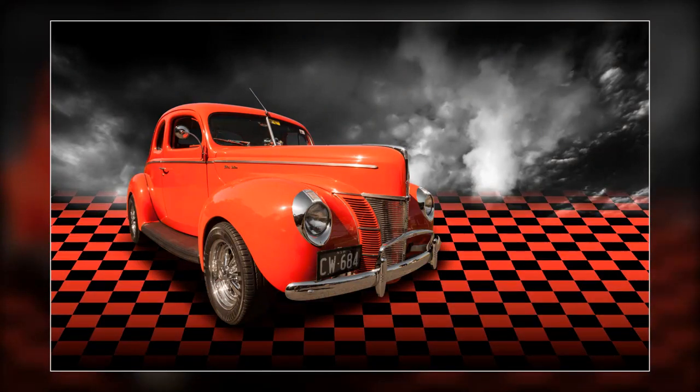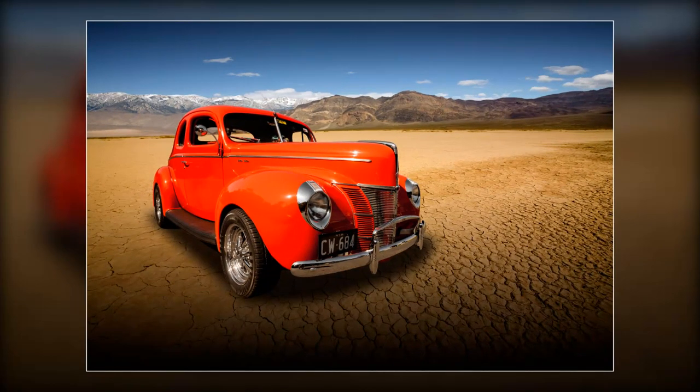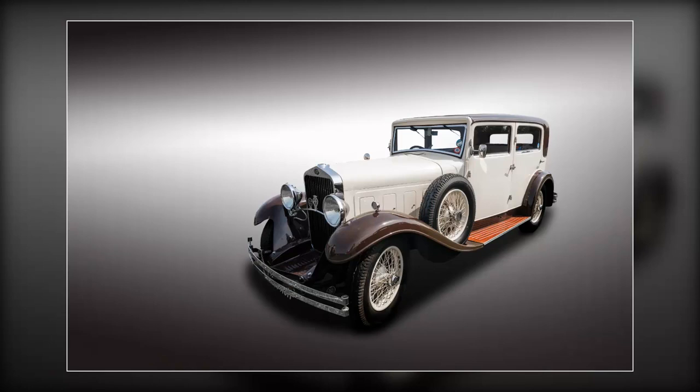Once you have your car floating on its own transparent background, you can experiment by introducing any background you can dream up, and there are all sorts of ways you can do that. Save your images in layers for as long as you can, because I produced this image which I was happy with, but when I looked at it a couple of days later I decided I needed to change one or two things. It's easy when you've got all the components in layers.